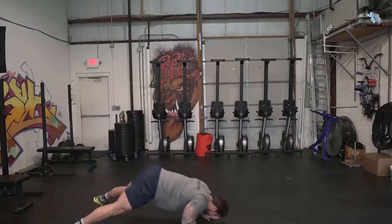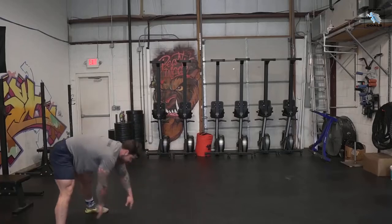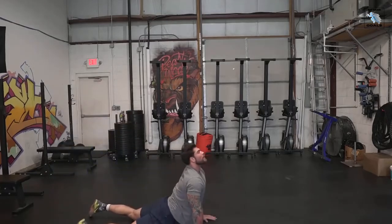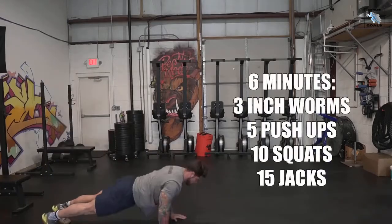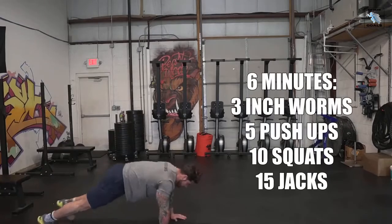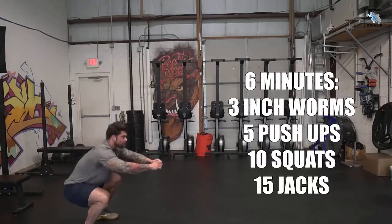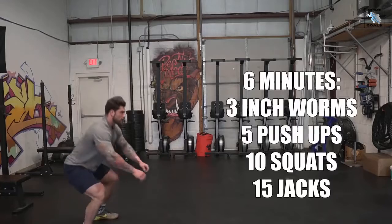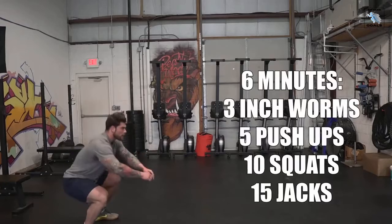The first exercise is just an inchworm to a hip stretch. I really like doing these to get blood flow throughout the body — it feels really good and sets the tone for what we're about to do. Do three reps of this. From there we're gonna move on to pushups — five pushups. If you're more advanced, you can do anywhere from five to ten. If you're not that great at pushups, feel free to go to your knees or modify however you need to. The next movement is just a typical bodyweight squat — ten reps. The more warmed up you get, if you wanna turn it into a jump squat, you can totally do that as well.